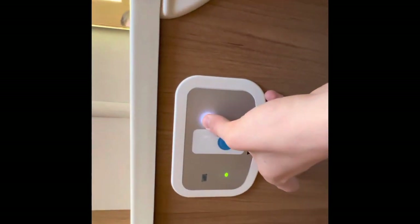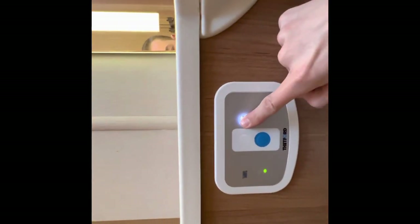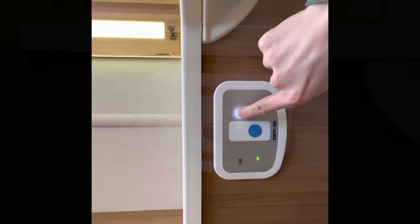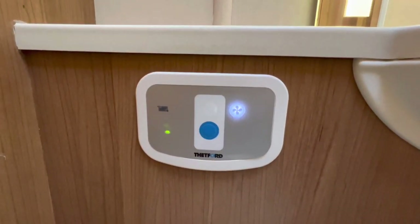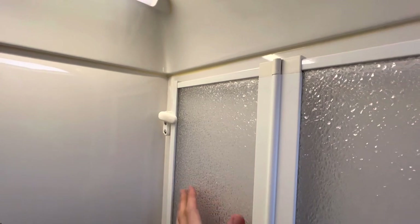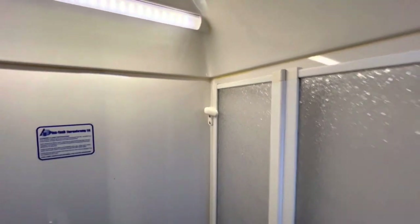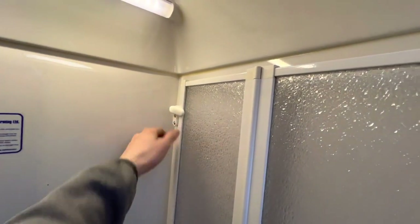To stop the fan, press it until it goes to a solid light. Before you travel, make sure you tie your shower screen back with the turnbuckle at the top so it can't cause any damage when you're driving.